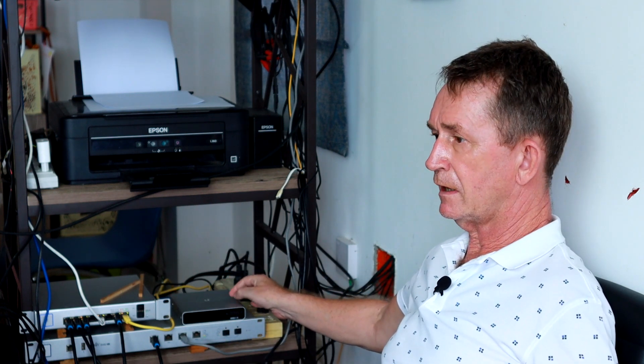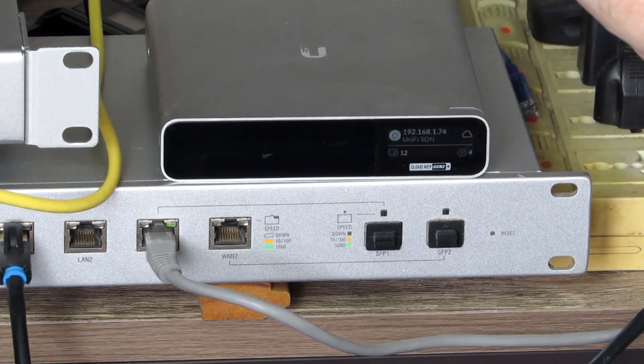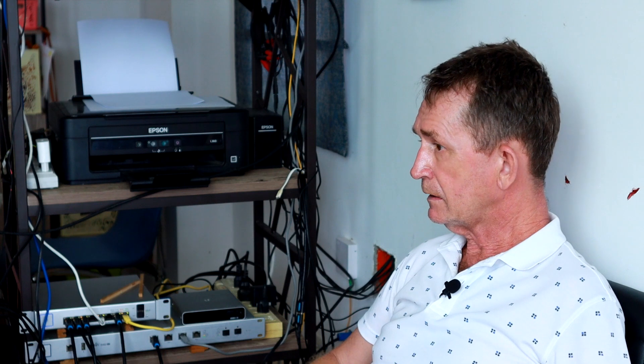There's also a version of this that doesn't have the hard drive — it's called the G2 but non-Plus. This is Generation 2 Plus. It's been around for a few years and it saves me a lot of heartache that I used to have before.